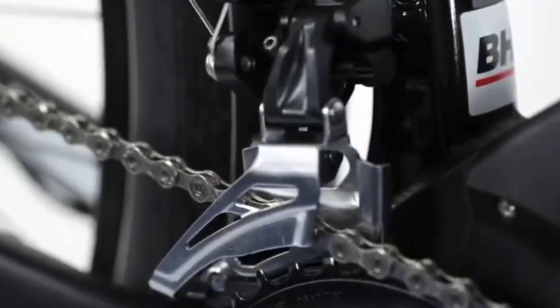BH has not shunned away from using very high-end components, like these 10-speed Shimano XT gears. With a ton of stopping power, they've equipped this bike with Shimano XL 180mm hydraulic disc brakes.